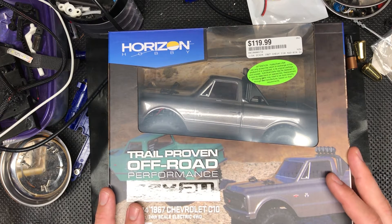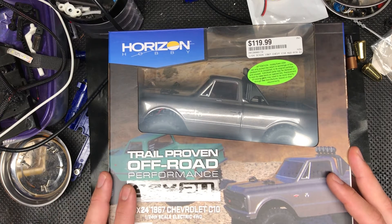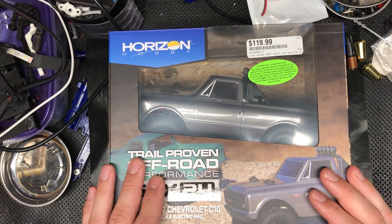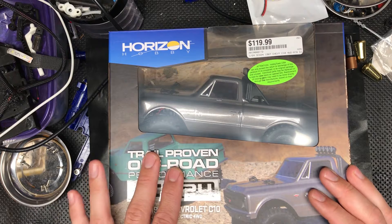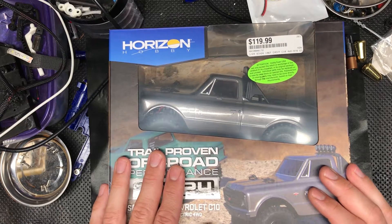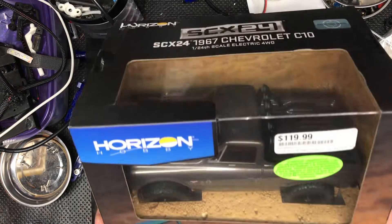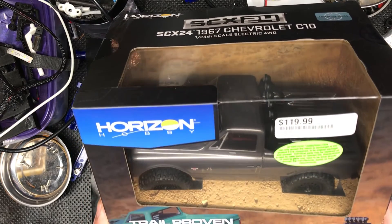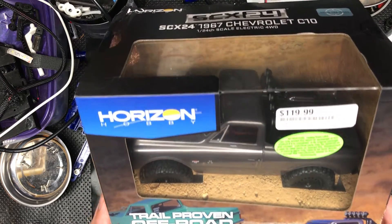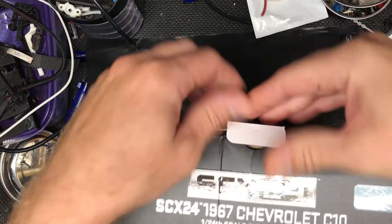I really don't like the body on the Enduro, so I've had my eye on 24th scale Axial. I didn't like the Jeeps but then they came out with the trucks — I like the trucks better. I really like this charcoal gray color. Hopefully we'll do some modifications in the future: weight distribution, maybe a new motor, and maybe some custom lighting.